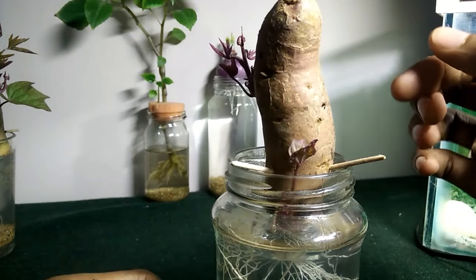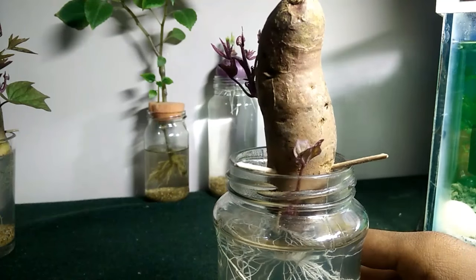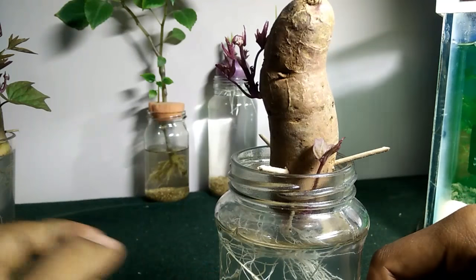I just selected a bulb and then put it into water — it's just plain water as I said. You have to keep changing the water like every 3 or 4 days so that the water doesn't get stinky or cloudy.